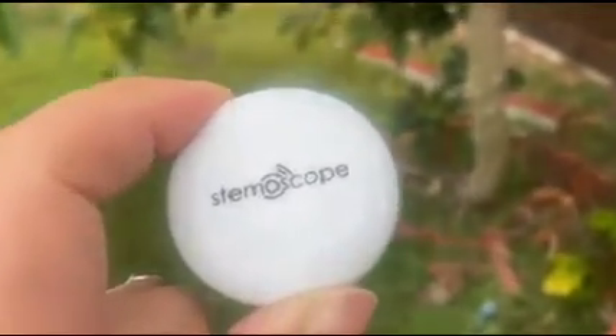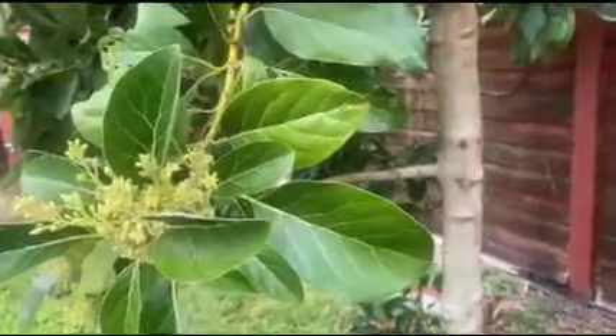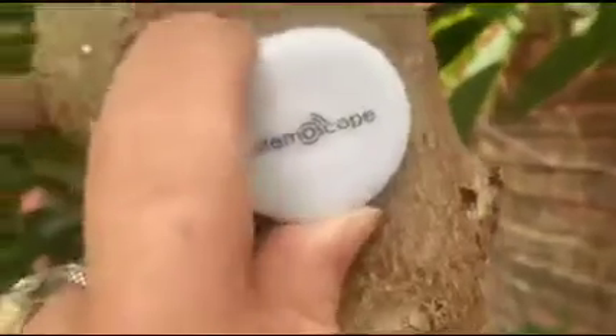So I want to show you what the Stemascope looks like. And this is my avocado tree, which is starting to go into bloom. You find a flat surface of a tree and you place the Stemascope against the trunk.